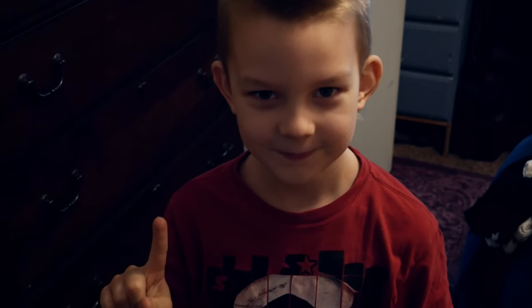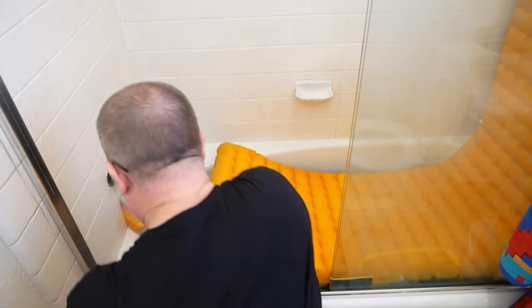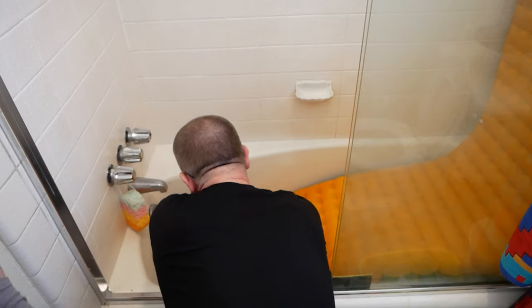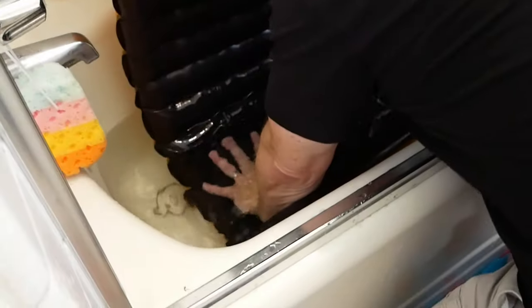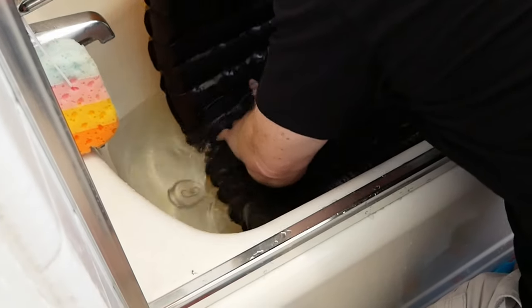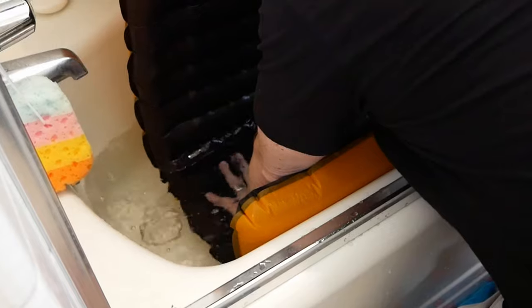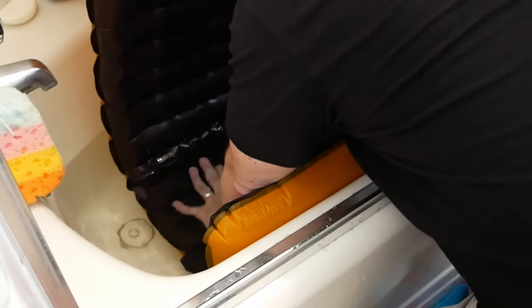If the leaks are not revealed by the soapy water test, the next level is to put it in a bathtub. Fill the bathtub with water and submerge one part of the mat at a time until you see a stream of bubbles coming up. One difficulty with this method is that the pad is going to naturally fold in upon itself as you push it under the water, and this alone could seal up leaks in between the seams. You also want to make sure to move your hands around so that you don't inadvertently plug the leak while you are holding it underwater.